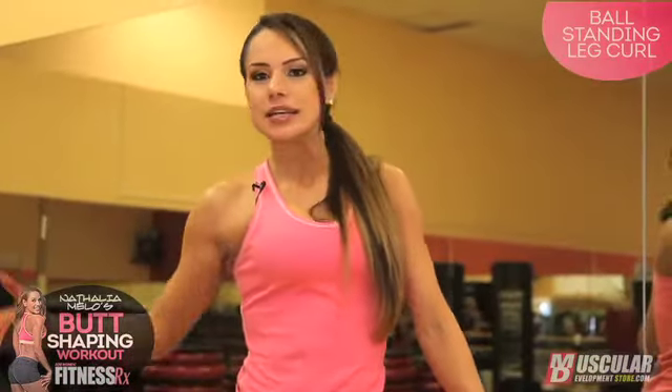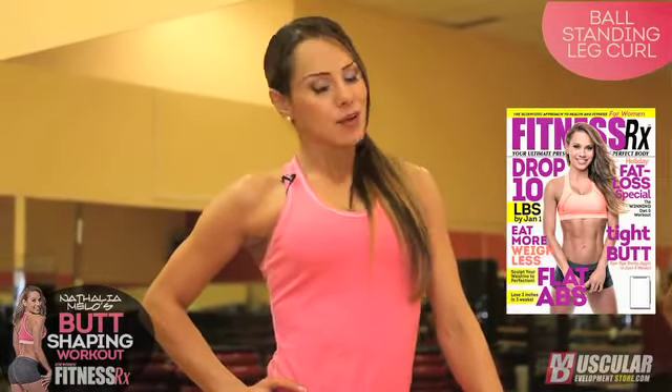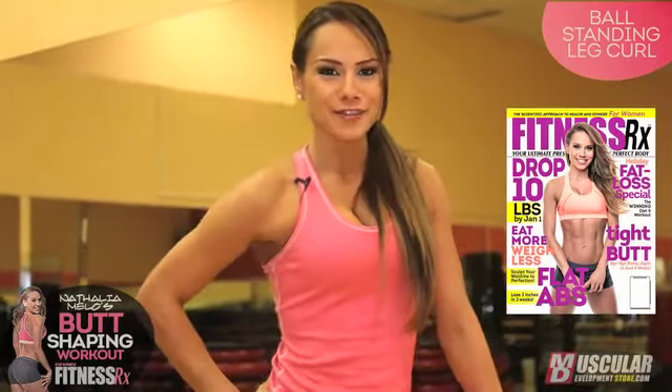For more butt shaping tips, visit FitnessRxwomen.com. And if you want to see all the exercises we have to show you, go get your December issue of FitnessRx for Women magazine — with this one right here on the cover. Bye bye, guys!